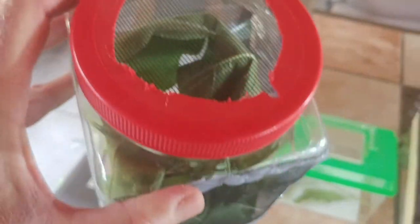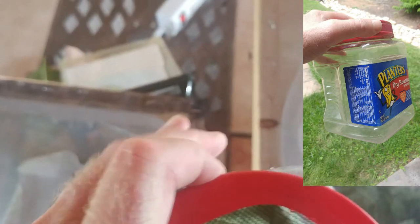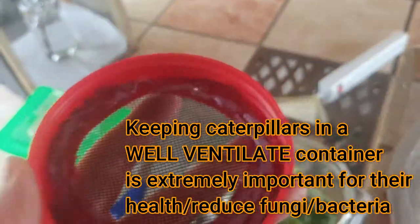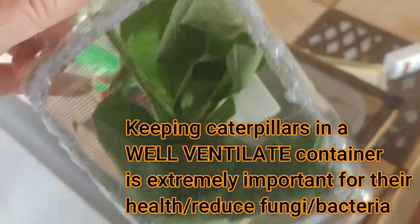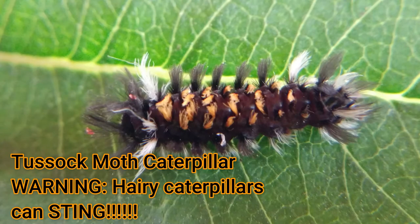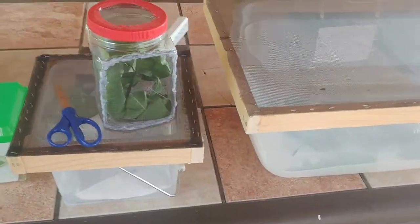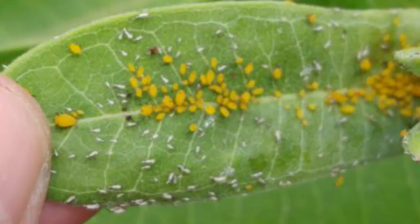One last container — actually my favorite. I don't have monarchs in here right now; I've got tussock moth caterpillars. I made this from a classic large jar of peanuts. I carefully cut off the top and used a glue gun to glue window screen into the bottom — be careful, the glue is hot. I also cut out the front for really good ventilation. This will be part of another episode on the various things you can find on milkweed besides monarchs, including aphids, milkweed bugs, milkweed beetles, and tussock moth caterpillars.